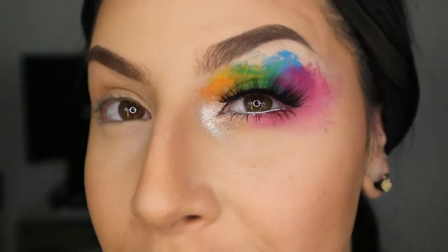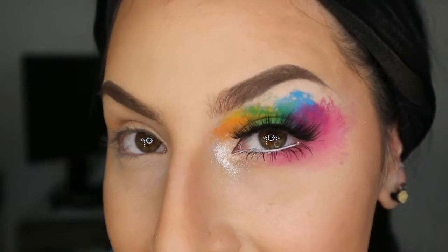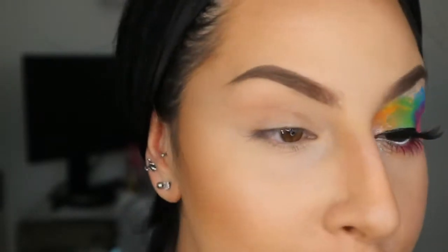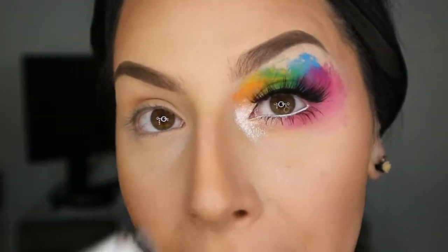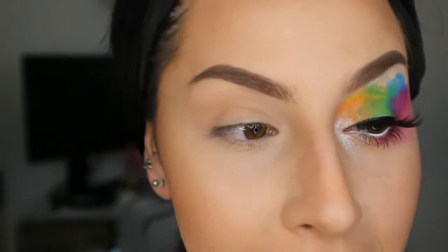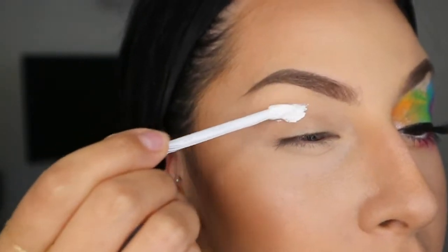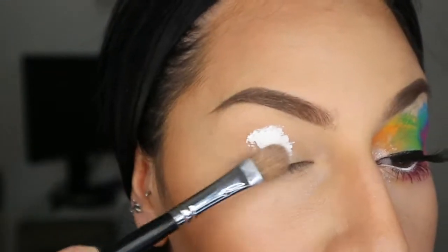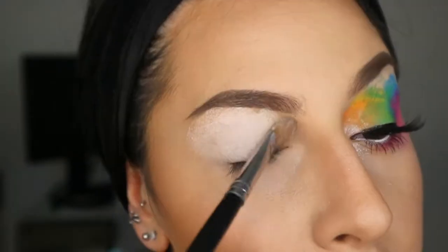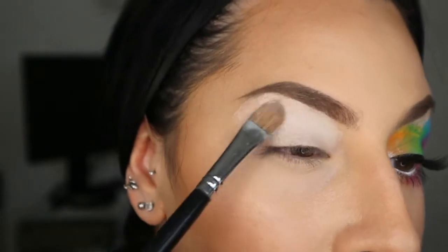So this is what we are going to be doing today. It's honestly really fun and super easy — messy, but really fun and easy. Let me go ahead and prime my eyes since we want all of those colors to pop. I'm going to use my white base — this is from Kat Von D and it's called White Out. I'm adding a tiny bit on my eye, taking my brush blending it out, then using my finger to blend it all out for a smooth surface.